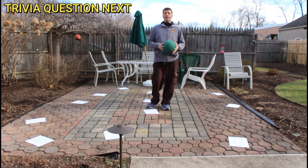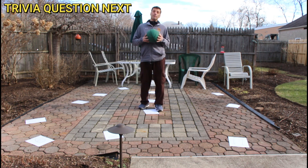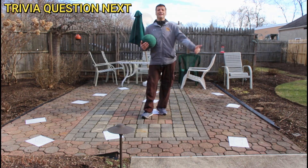If you're doing this outside, I recommend putting a small cone on the piece of paper or a little paperweight, or even better, using poly spots at school. But if you're doing this at home, make sure it's not a windy day or you're doing it inside.